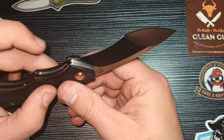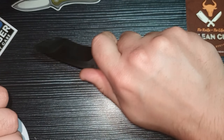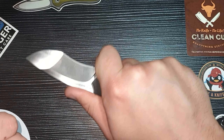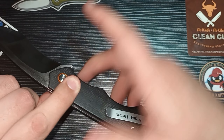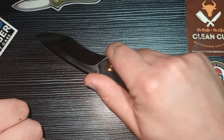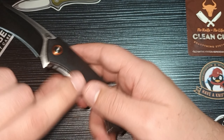The flipper tab is also DLC coated. You can actually use that to choke up on the knife, and the way the handle is shaped, it actually leads your fingers into the correct position when you need to choke up. It's almost like your middle finger rests on this space like a trigger, and then you have the trigger at the flipper tab when you need to choke up. It's a very comfortable knife to choke up on — you feel completely in control, super effective.